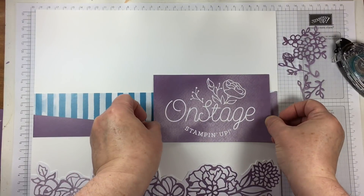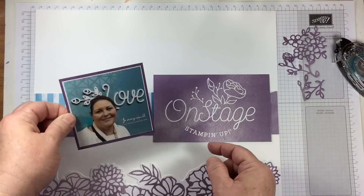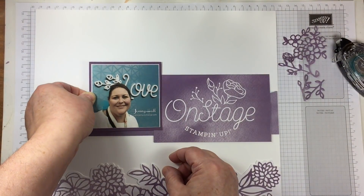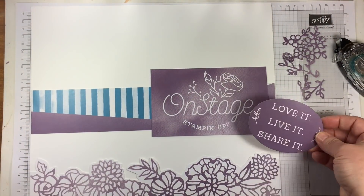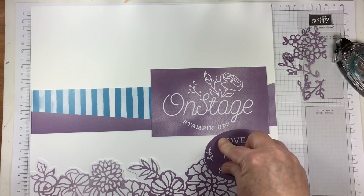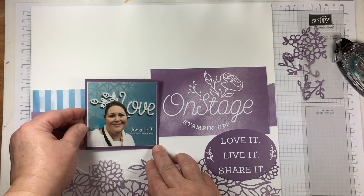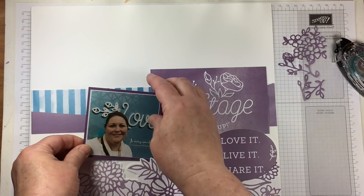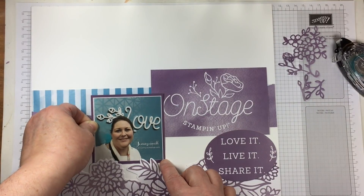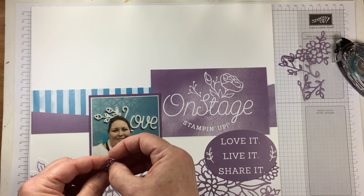Deciding how to lay these components out was probably the most difficult part. It wasn't terribly difficult, but there were just way too many possibilities for me to be able to create a design. So I decided to keep lots of white space and make it relatively simple. There's not any stamping directly onto the page base this time — instead I thought it would be interesting to add a few different components.